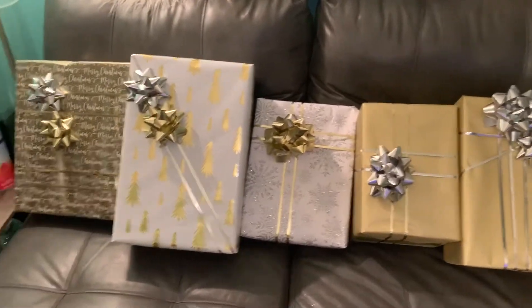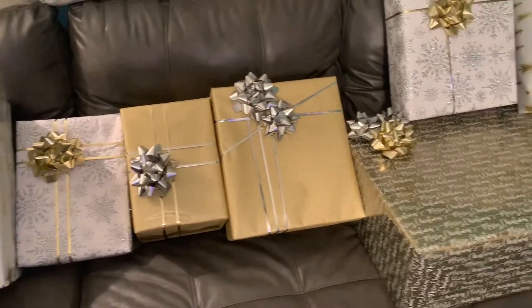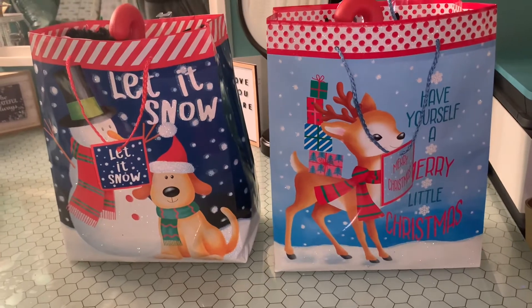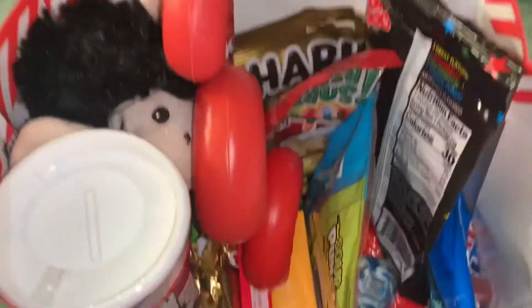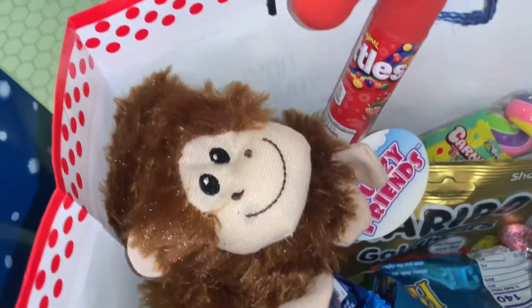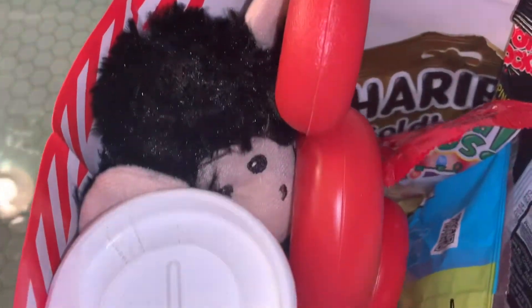Now let me take y'all downstairs and show y'all my Christmas tree — that should be in a magazine, and that is no cap. It should be in a magazine. I was unable to put my grandkids' candy in a stocking so I just put it in gift bags. And here's the first one, and here's the second one. I showed all the candy in my Christmas haul, so if you haven't watched that video I'd really appreciate it if you go check it out.